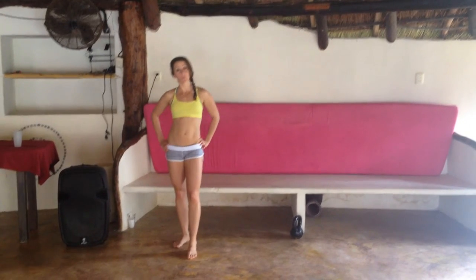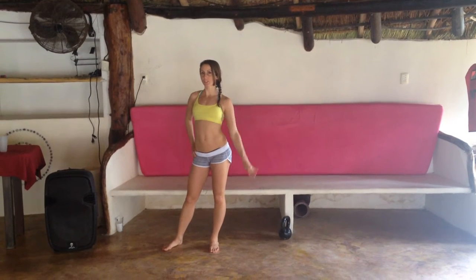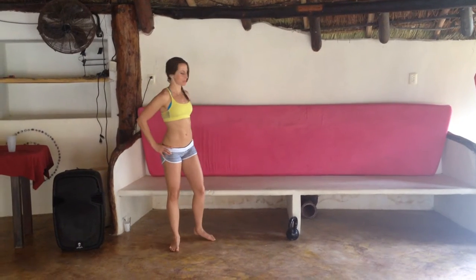Hi everyone, welcome to this week's workout. So this week we're going to do a 12 minute workout. We're going to set your timers for 12 rounds of 50 seconds of work, 10 seconds of rest — 4 exercises that you're going to go through 3 times through.